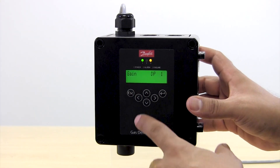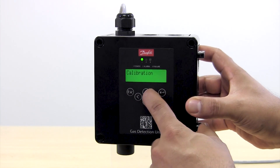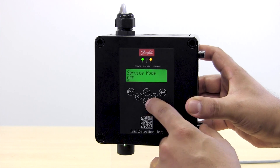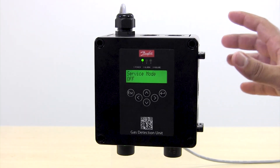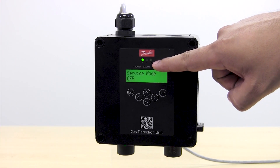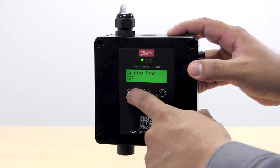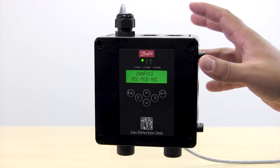So we're going to press Escape until we reach the menus and then go to the service mode menu. We're going to press Enter, change it to off, and press Enter again. Now we have stopped the service mode. The yellow LED is not blinking anymore and now we have a solid green LED that is telling us that the unit is back operating. We press Escape a couple of times and we are out of the menus.